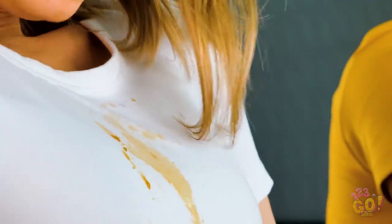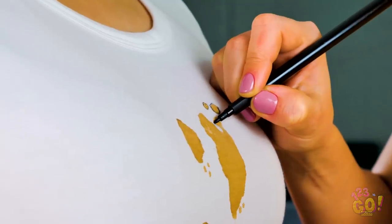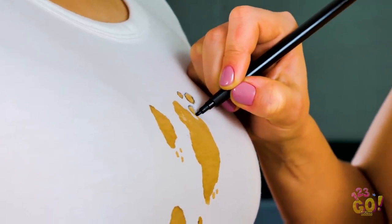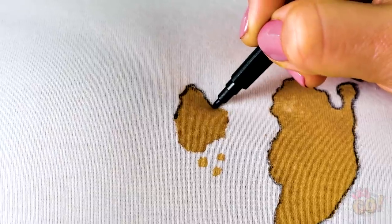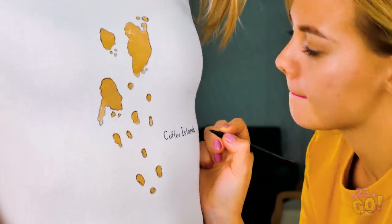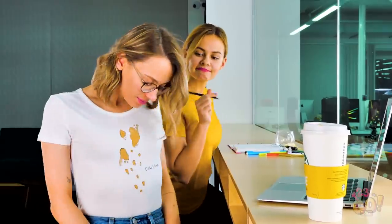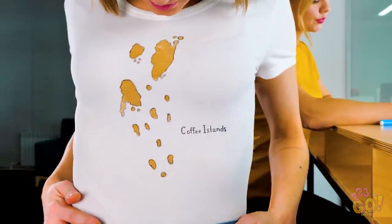The old coffee dribble on the white shirt situation. Yikes! Lucky for Helly, all hope's not lost. Check it out — take a marker or pen and outline the stains. Seriously, stick with us here! Your clumsiness just turned into a fantasy coffee island! Pretty impressive! Is it just me, or is this way cuter than the plain white t-shirt was before?